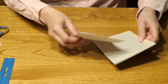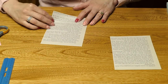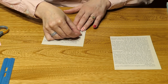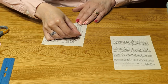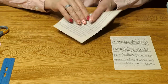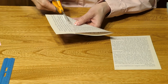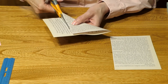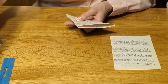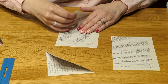Now we're going to make four squares. Do this by pulling up the bottom right corner to the edge of the page and fold it, using this edge as your guide. Cut right along there and you'll get rid of the excess. We're going to do that with the other three pages as well.